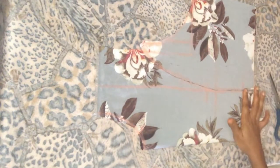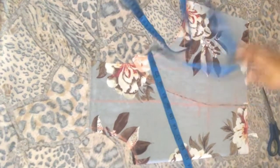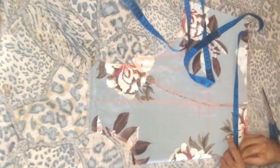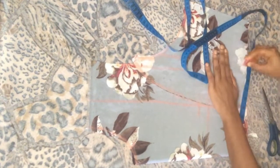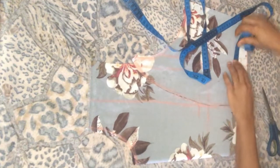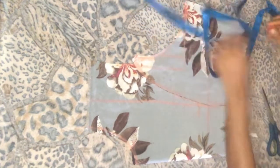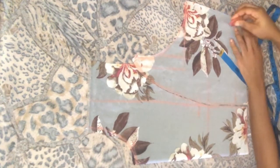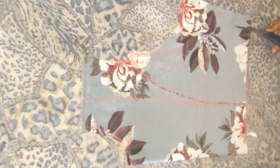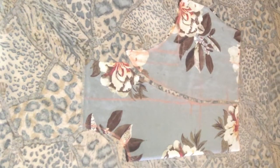At my under bust, the under bust circumference divided by 4 gives 9.3. Whatever I have here I'll extend it down, and then I'm going to measure 3.5 inches allowance. Then I'm just going to connect it to the bust line, and bring this across. Cutting the princess dart sides.